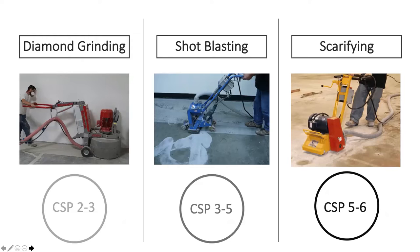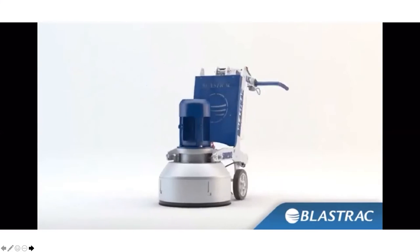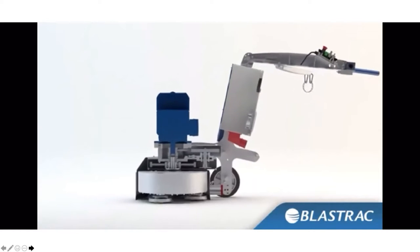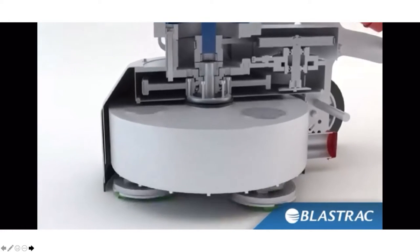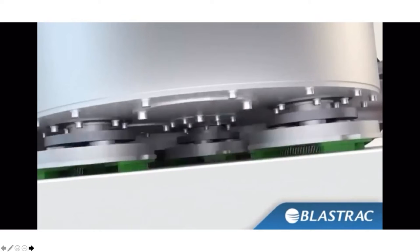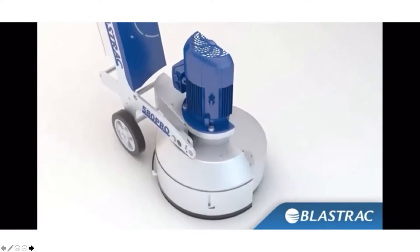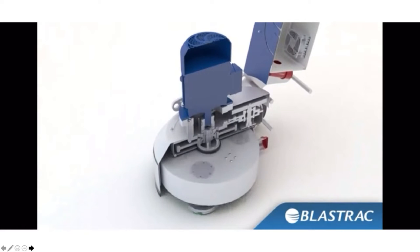Scarifying is done when you're applying a self-leveling topping or urethane cement and need a much more aggressive prep for the coating to bite into the concrete. A diamond grinder has metal diamond abrasives that move in a circular motion across the floor. However, if the floor is not perfectly even, the machine might not hit every spot. For the most part, diamond grinding will be the most common method of prep for these thinner sealer systems.